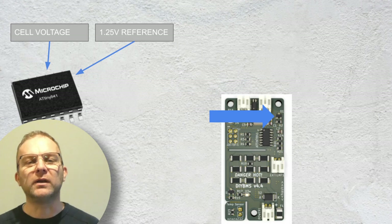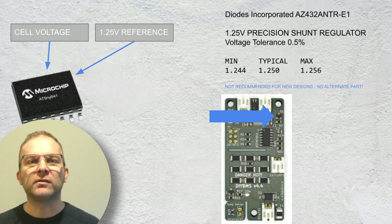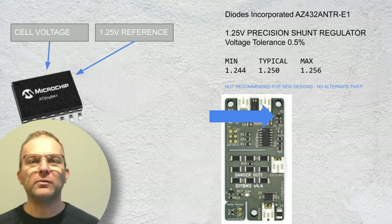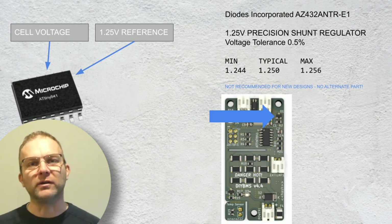We power the ATtiny chip directly from the cell being measured. There are no voltage regulators, so we can be very energy efficient by putting the chip into a sleep mode whenever the controller is not communicating with the module. We also feed in a very stable 1.25 volt reference — this is part D1 as highlighted by the arrow. This voltage reference provides an accurate fixed value which the ATtiny chip uses to determine the cell voltage. The reference chip has a 0.5% tolerance, so it's very stable. Although this chip has now also gone end of life, there are plenty in stock at most suppliers so I'm not going to worry too much yet.